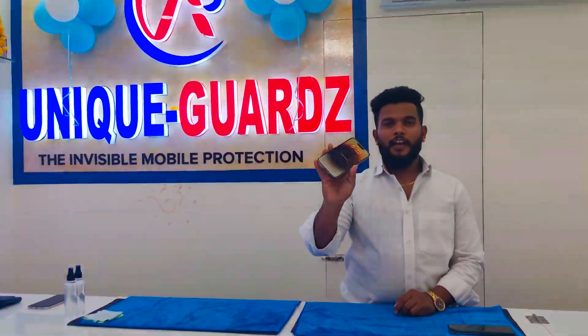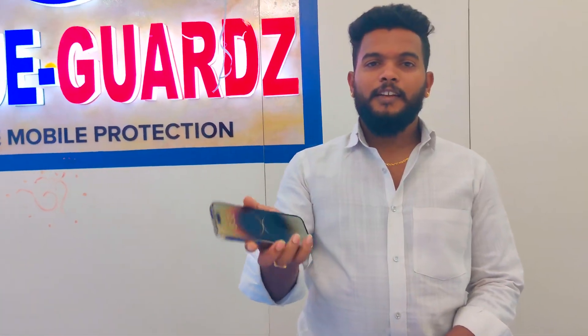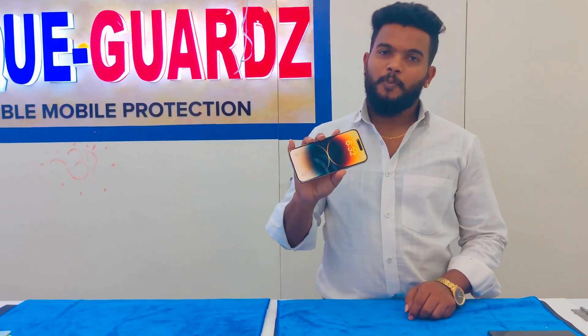This is the J6TV ClearShield Hacker. We have a new branch open in HSR. Unique Arts Mobile Protection.